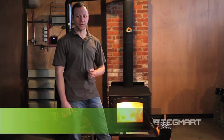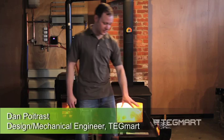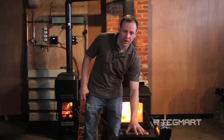Hello, my name is Dan Poitrast. I'm an engineer with TegPro. Today I'm excited to introduce one of our Ameriteg products.